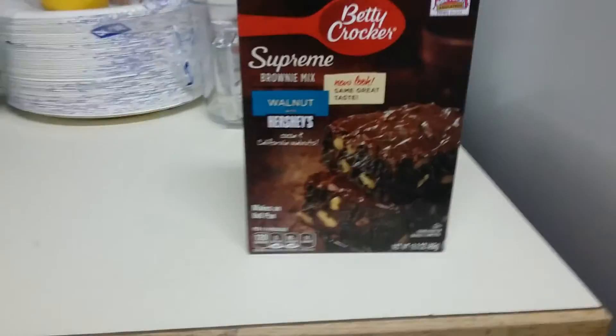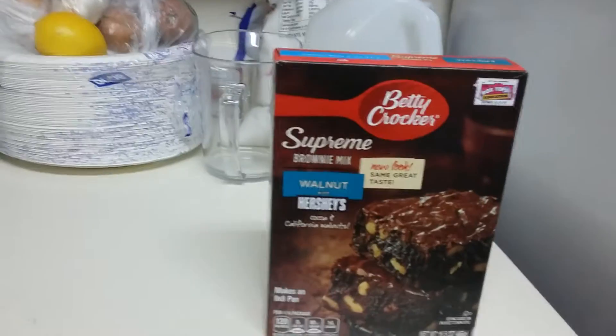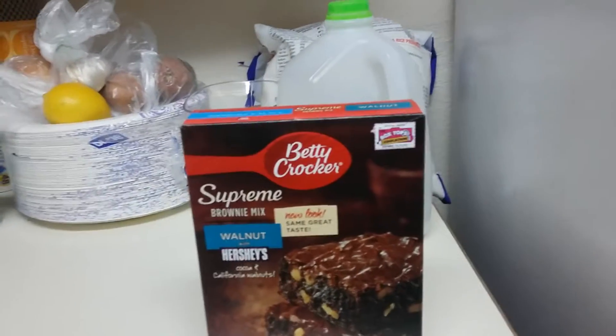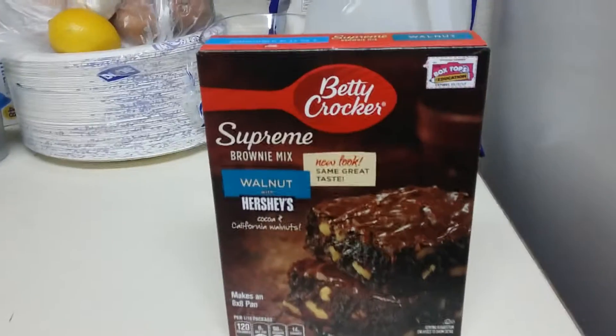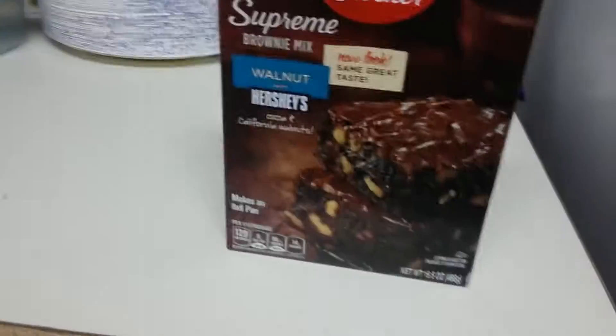Hello, Elijah here, and today me and my mom are making walnut with Hershey Brownies. It's just on the box right there, if you can see it clearly. And so, let's get started.